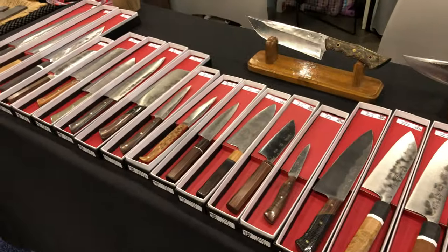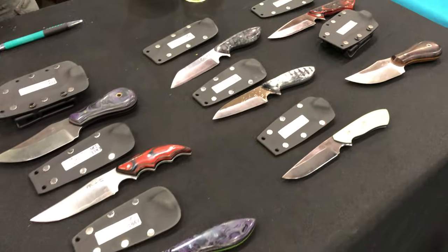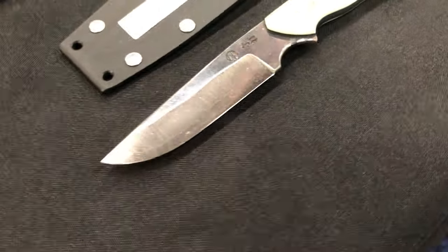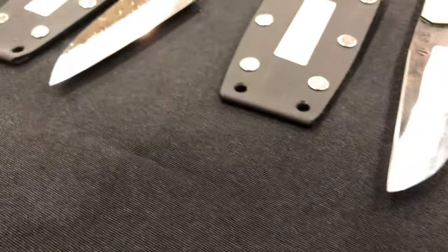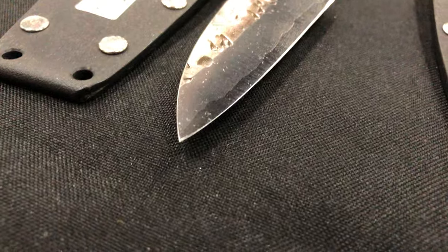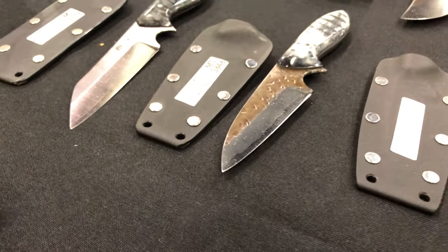What makes all these knives very unique is that each one of them is laminated — like an Oreo cookie where you've got the filling on the inside and the chocolate wafers on the outside. Each of these blades has a carbon steel core, and you can really see where the core material begins. The outer laminates are 410 stainless in most cases.